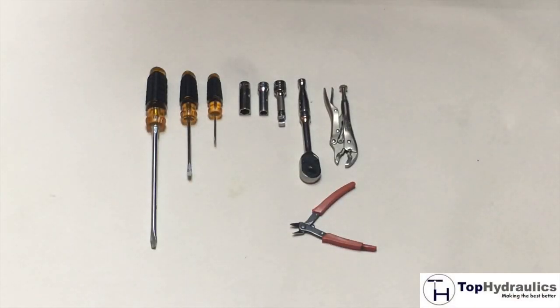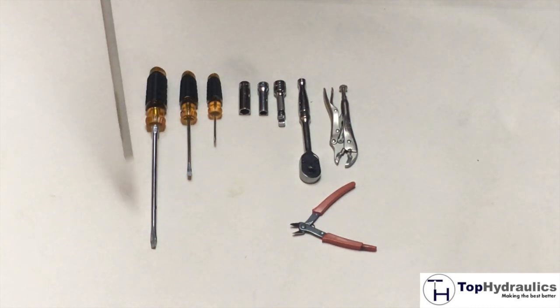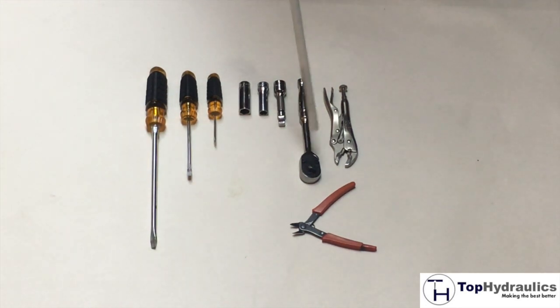The list of tools needed is really minimal. You need three sizes of screwdrivers: flat, small, medium, and large — what we have here is a 1/8", 1/4", and 3/8". A ratchet with extension and 10mm and 13mm deep wall sockets.